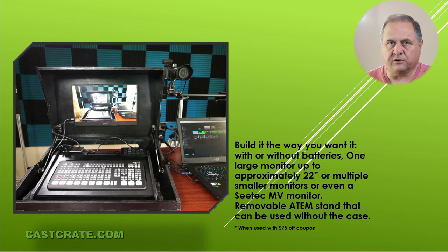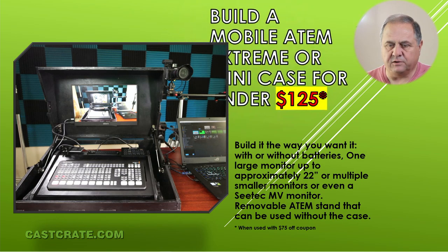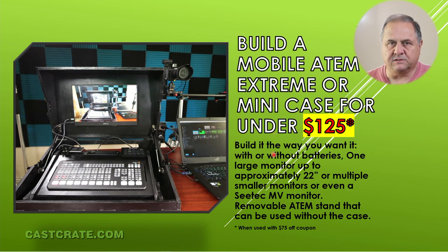And then when you're ready to go mobile or go on location, with two thumb screws you can put the panel and the stand inside the case and take it along with you. As we step through it I'm going to go through some points, and then I'll show you some of the finer details. So right now, you can build this case with the stand for $125 by using the coupon code we're going to give you in this video.